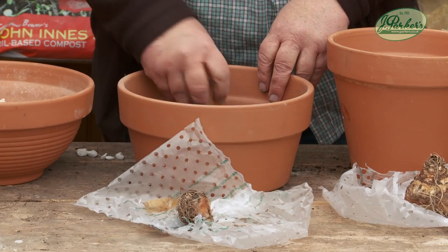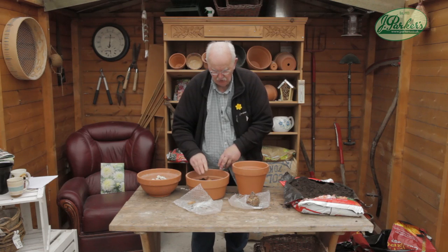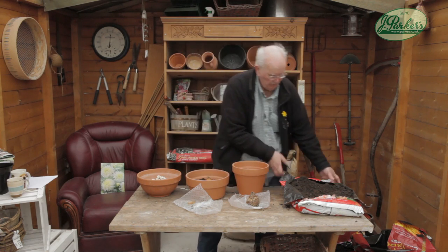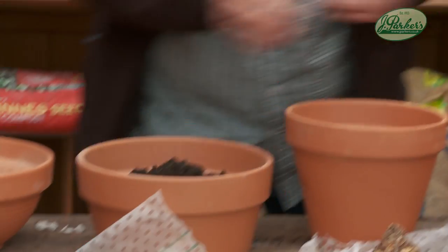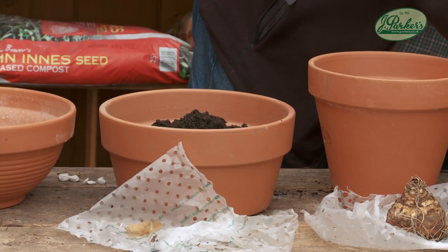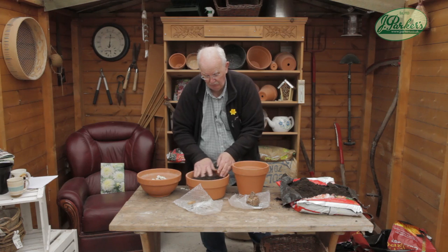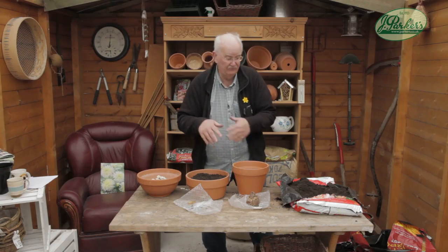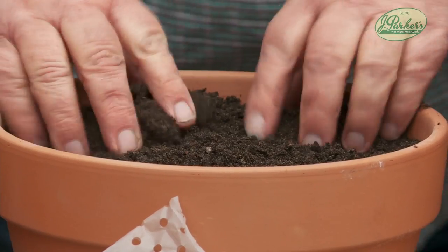And you plant it just like a bulb. I'll be covering this to just above the actual tip of the bulb and that will be absolutely perfect for it. This is John Innes number three. John Innes is just soil-based compost and the difference in the number is the different nutrients in it. It's got the highest value of nutrients in John Innes number three, so it's fairly straightforward.